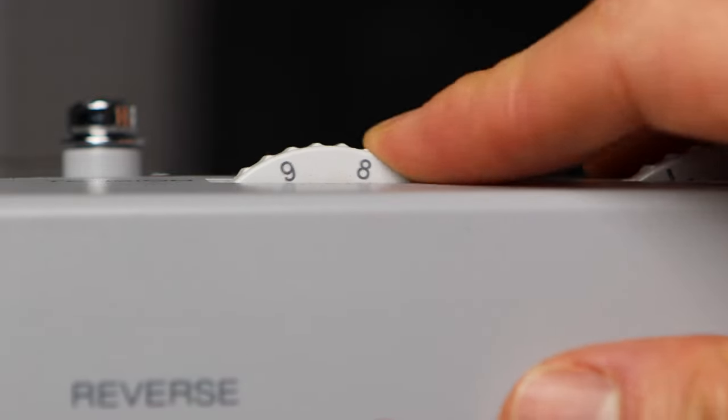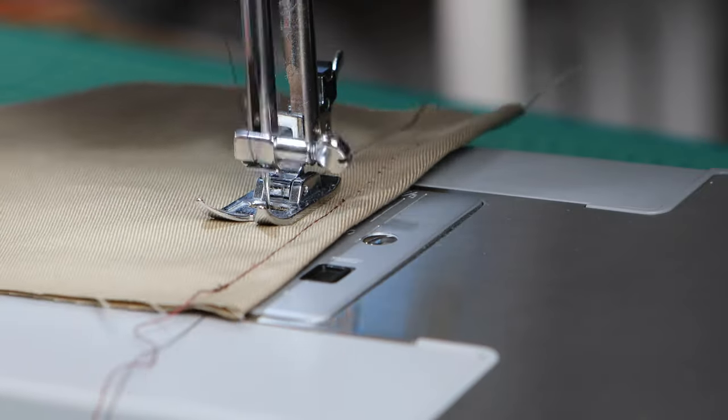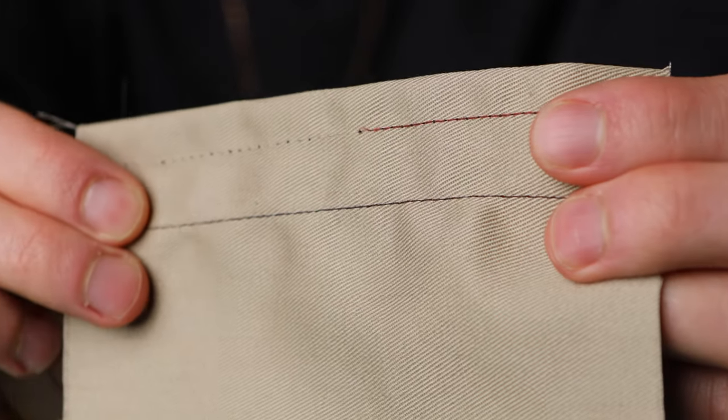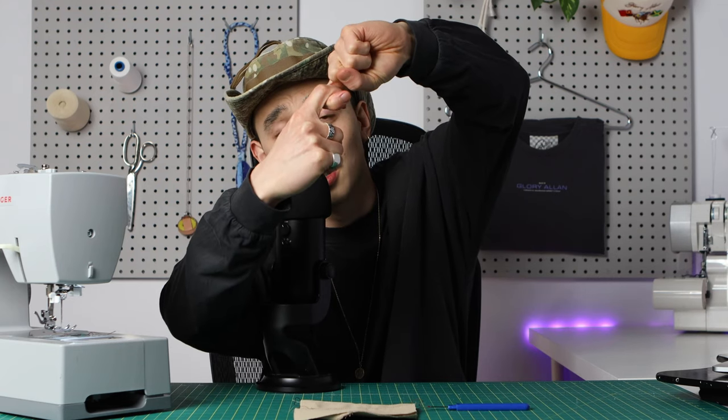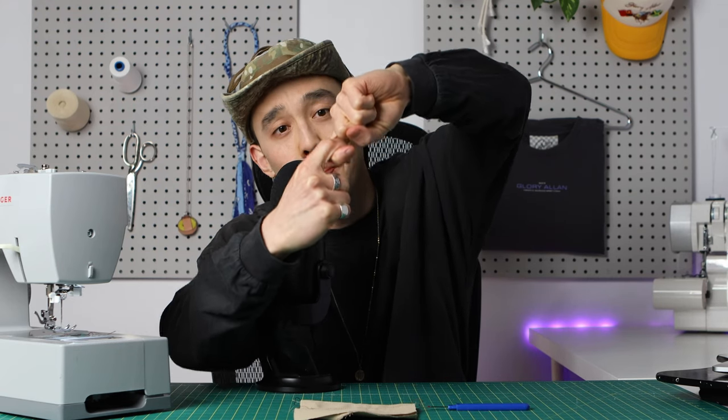Now let's show you the opposite. If the top tension is too tight, you have the top thread and the bottom thread being pulled, and if the top tension has more tension than the bottom, it'll bring that bottom thread up so you'll actually see it at the top of the fabric.